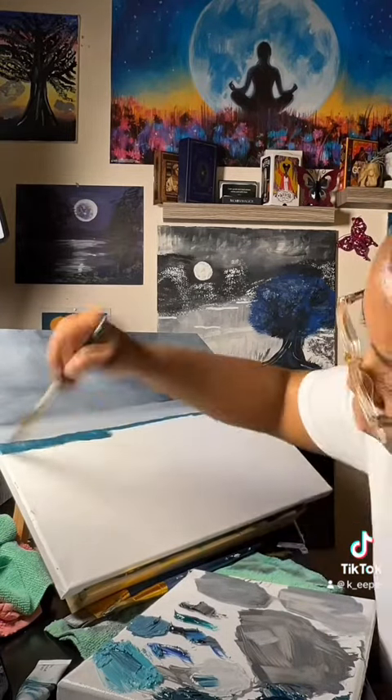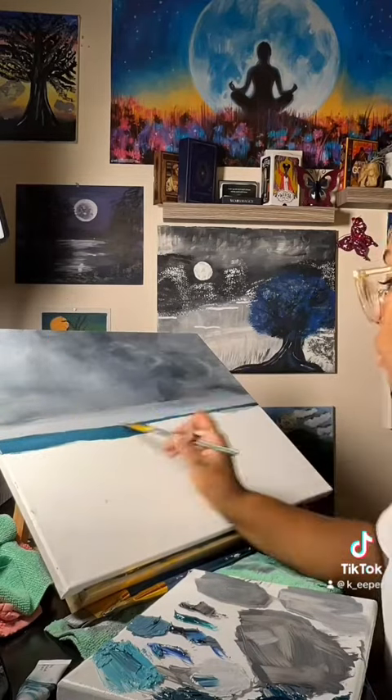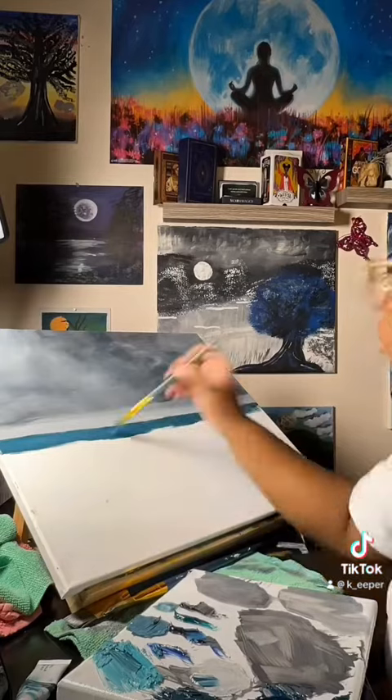Here I am adding the horizon. I'm going to go ahead and blend the horizon with the sky a little bit.